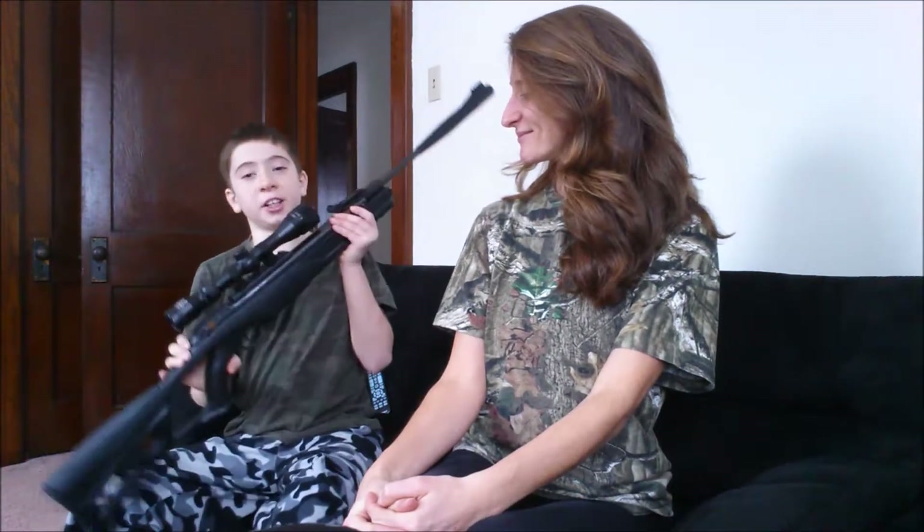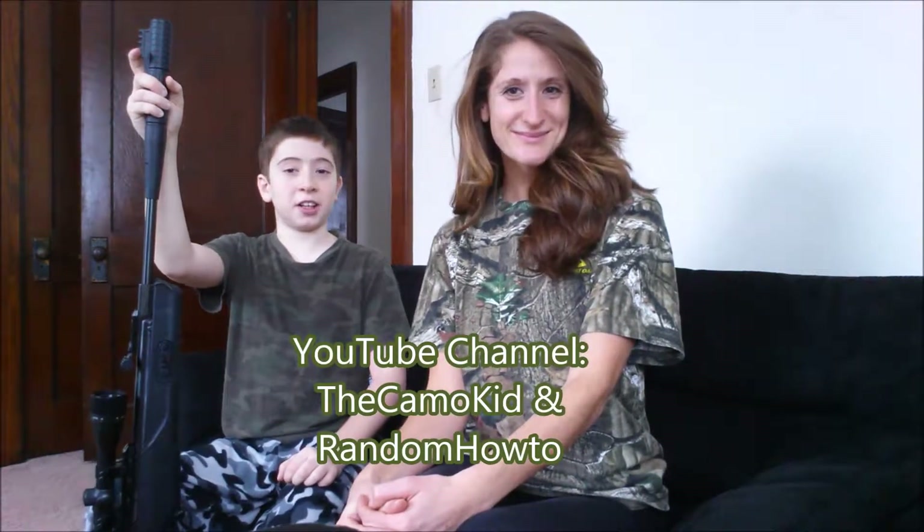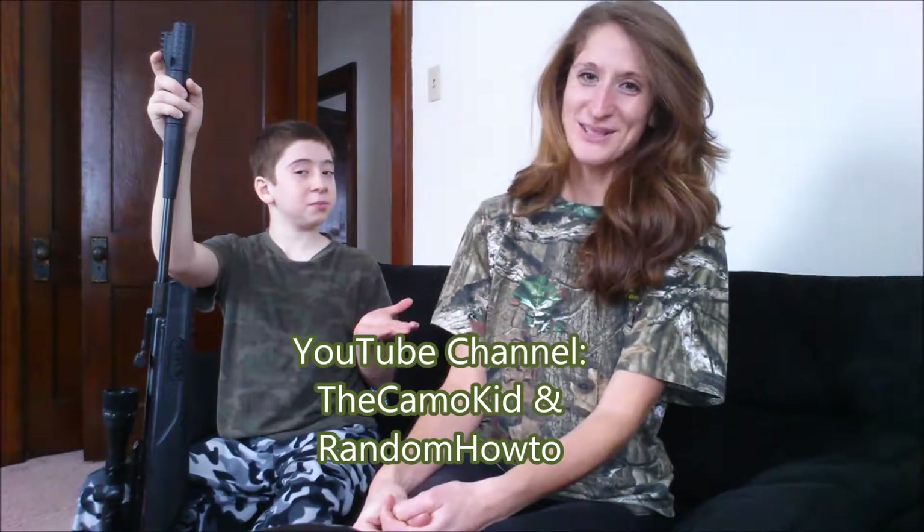Hello, my name is Amanda, and this is my son. And my name is Aiden, and this is my MRX Air Rifle. You can find this video on my YouTube channel known as The Camo Kid, as well as my mom's known as Random How To.